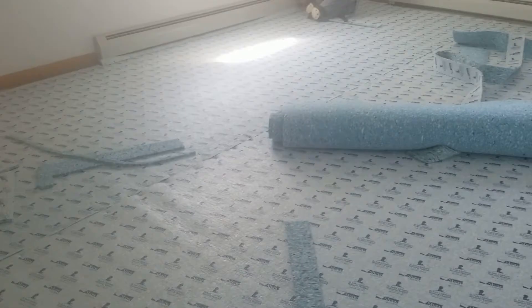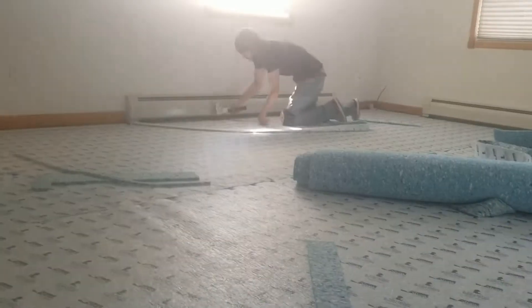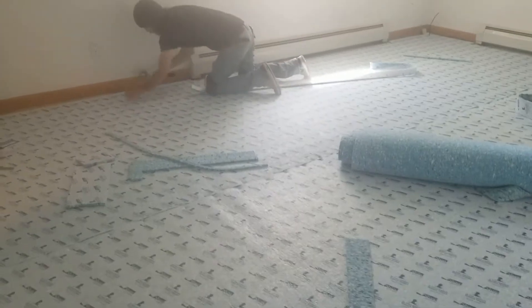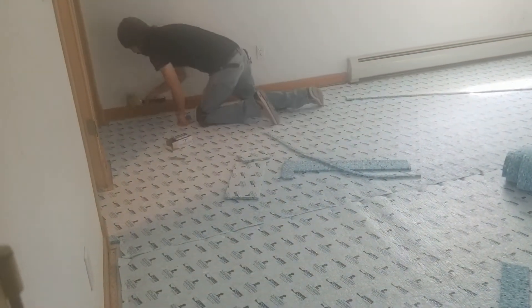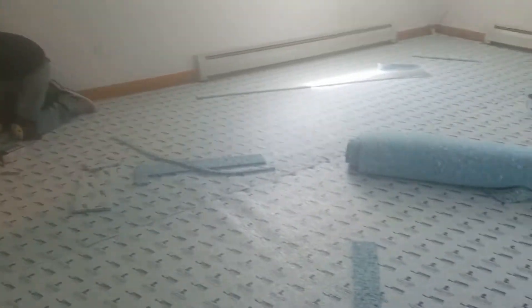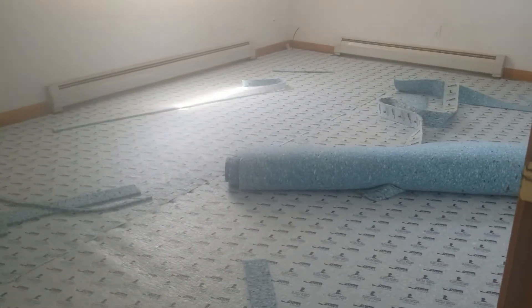This is our bedroom. I guess they already put the padding. Then after that we're just going to put the new carpet. It's going to be nice.